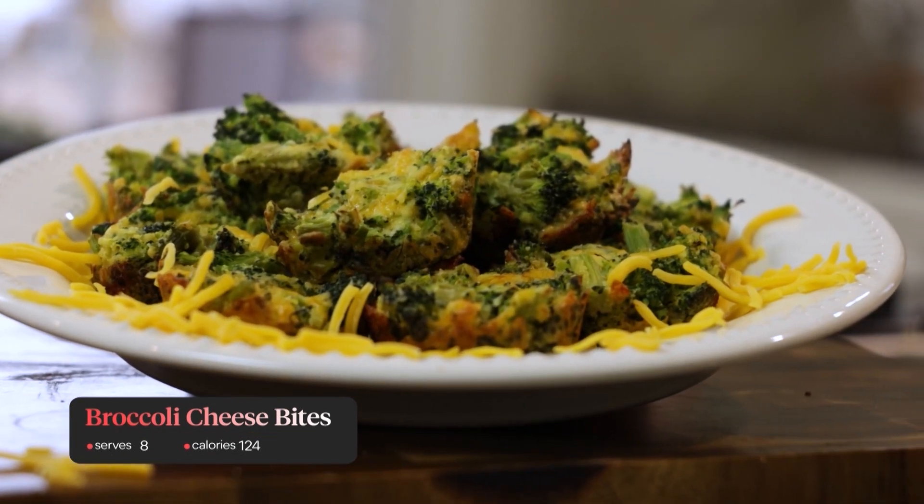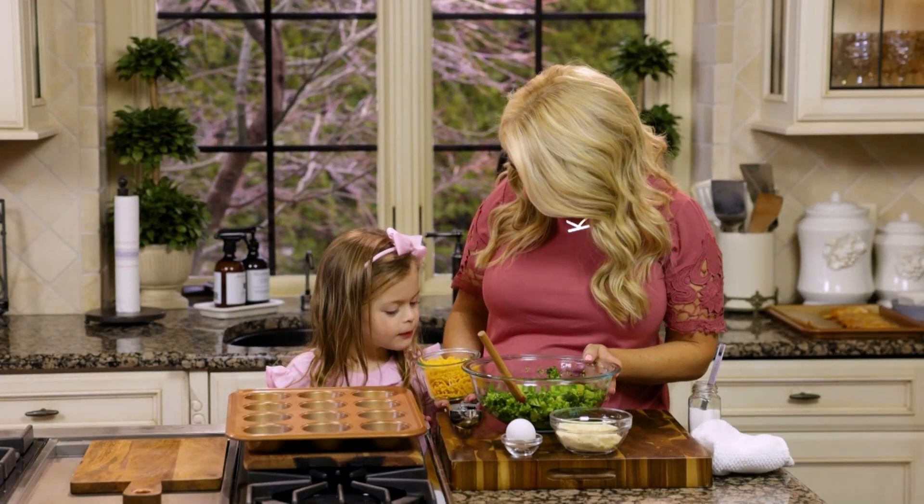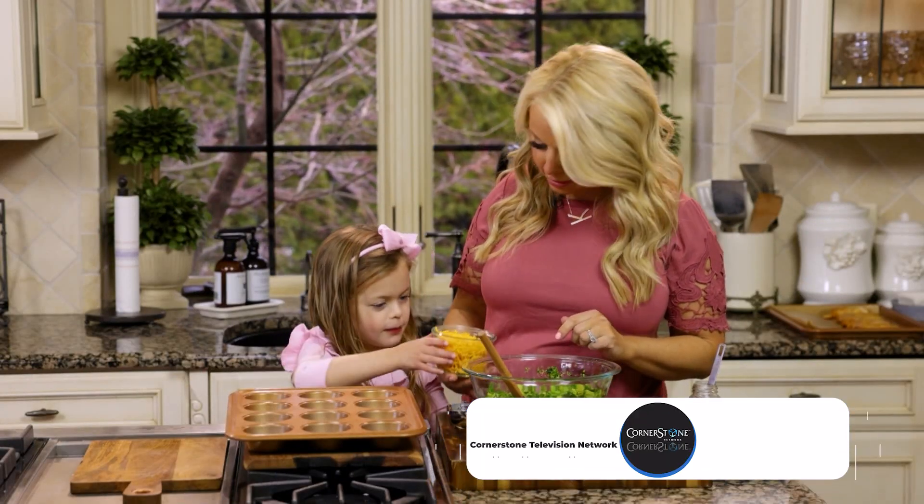Does that sound good? You like cheese, don't you? I know you'll add this cheese to the bowl for me. Can you add that? Thank you.